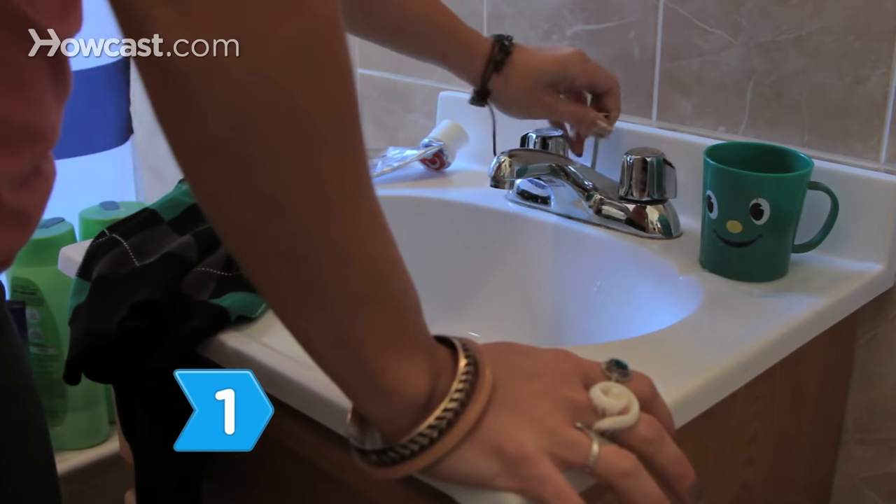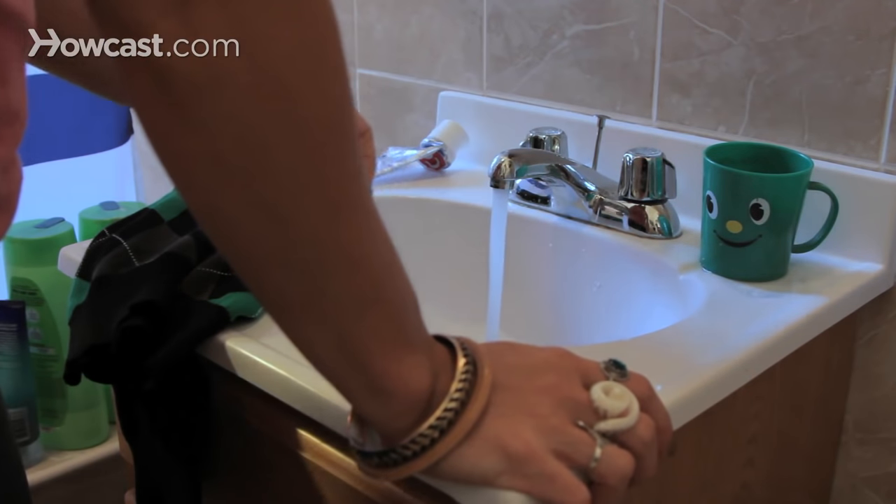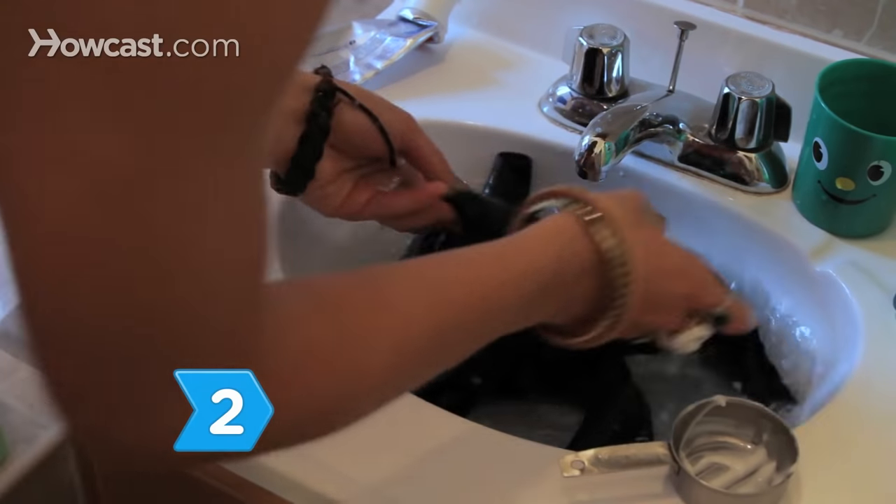Step 1. Fill your bathroom sink with lukewarm water and one-third cup of hair conditioner. Step 2. Add the sweater and let it soak for about 10 minutes to unlock the wool fibers.